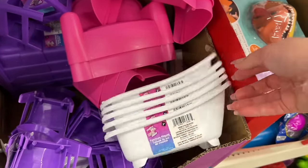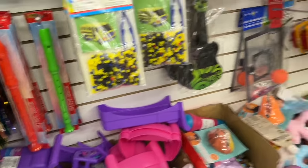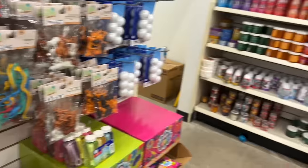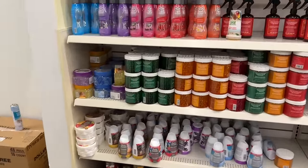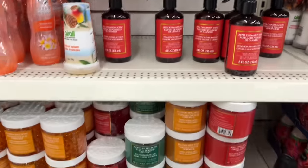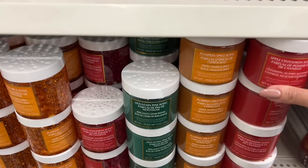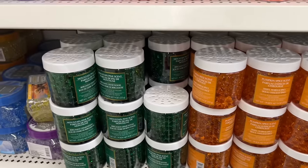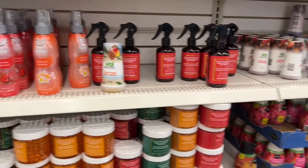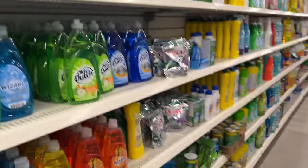If you need furniture for your elf on the shelf, this is a great time to purchase a little tub — you can have a bubble bath. How stinking cute! Oh, they have a harmonica — is it new? I feel like I've never seen them here before. Wow, there's some new stuff here. Room spray — fancy! These are like room scents. There's pine, pumpkin, and little pearls. Oh, these are new too.